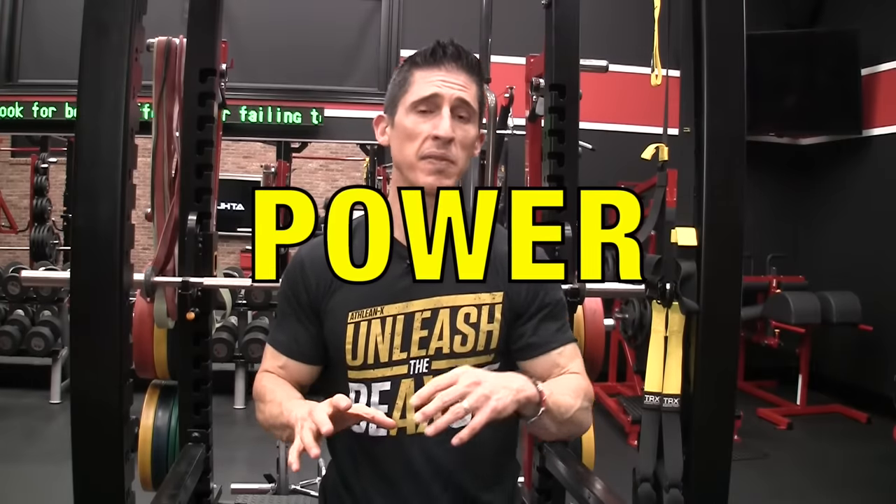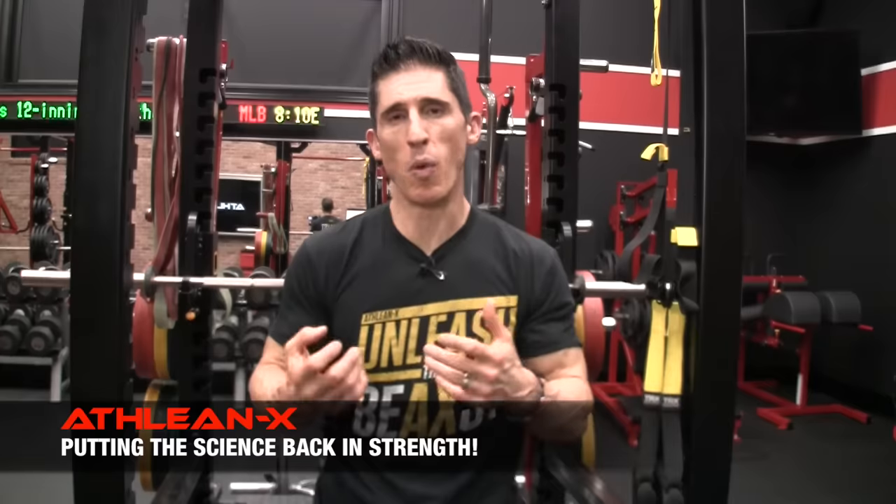So you have two options here – I'm going to keep them tied, you pick. Next up we move on to power. When you're training for power, it's not just about trying to use exercises that allow you to move some weight, but more importantly to move them quickly. There's a velocity component here, so you want to be explosive when you perform the exercise.